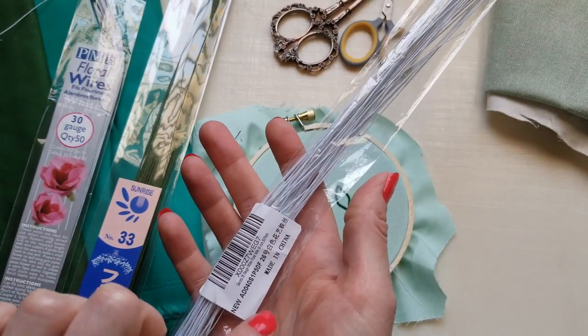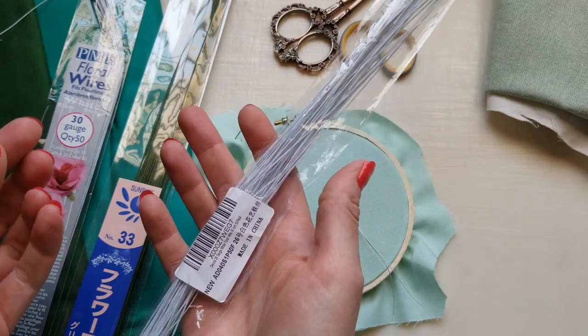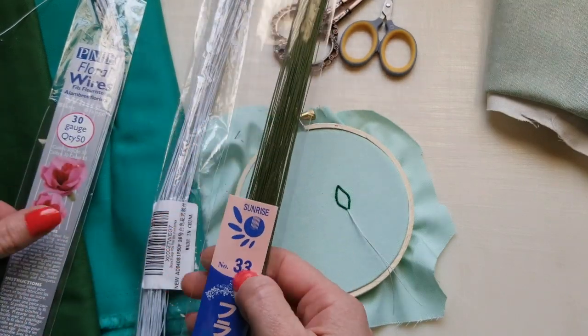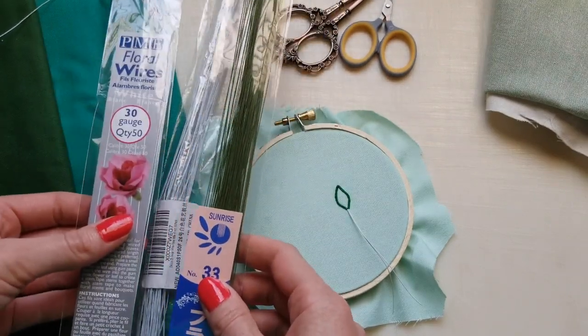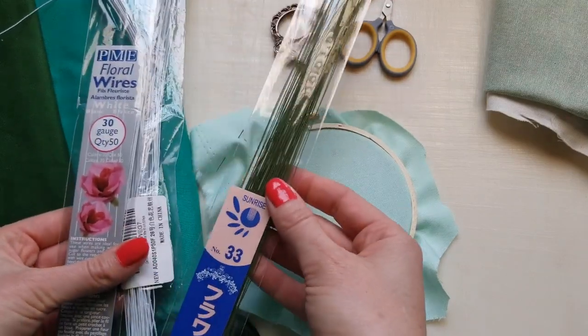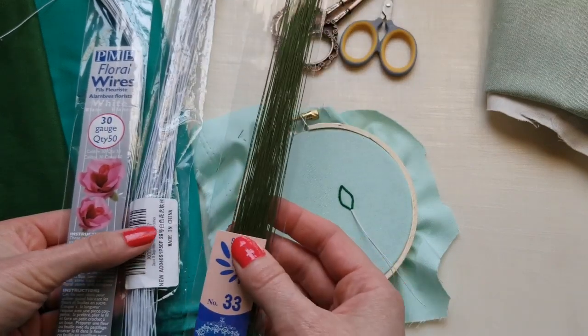It's a bit confusing: gauge 26 is actually the thicker wire, while gauge 33 is the skinniest wire I have. You can find it on Amazon — you get a pack of about 50 to 100, so you'll have plenty.